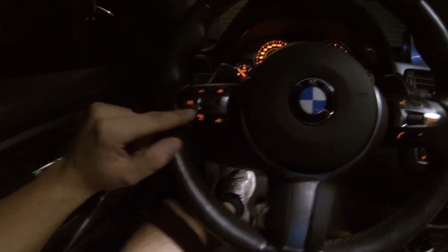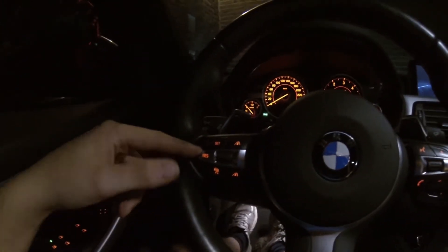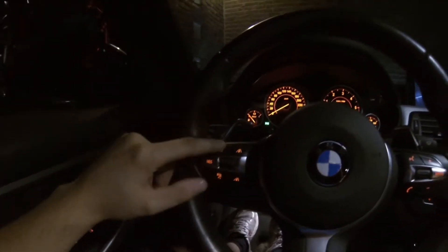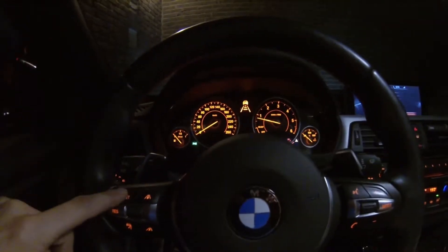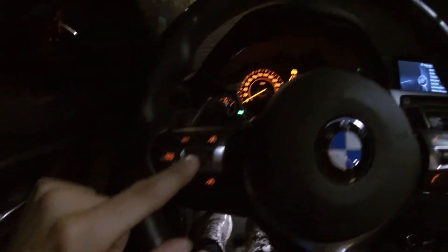So this is on/off. This is resume — if you're driving and you suddenly brake and want to resume the speed you were doing, you press this one. 'Set' sets the speed you're currently at, so if you're driving at 110 the cruise control is ready and you activate it, and it will maintain that speed.